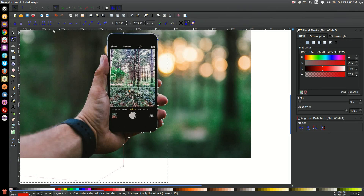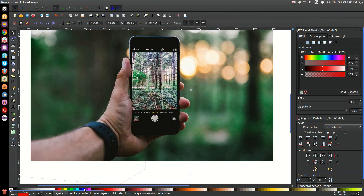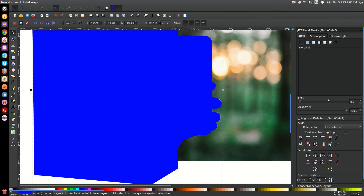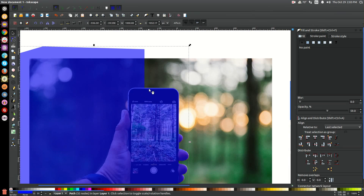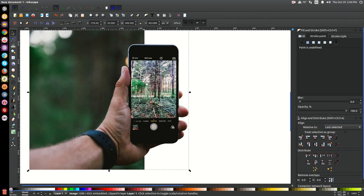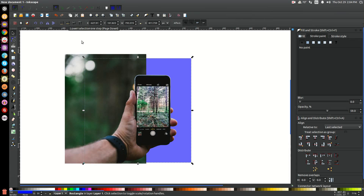I'll press 1 to zoom out and go back to the arrow — we now have our shape fitted around the subject we want to crop. I'll turn the fill blue, remove the stroke, and bring the opacity down so you can see. It doesn't matter what color you make it. With this shape selected, I'll hold shift and click on the image, then go to Object > Clip > Set. That takes the vector object we drew and crops the image into that shape.